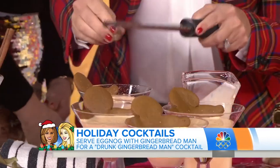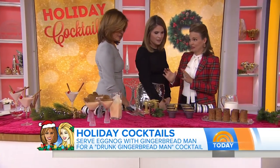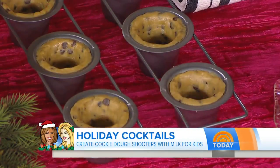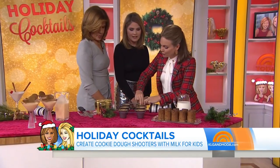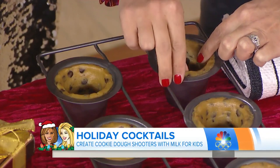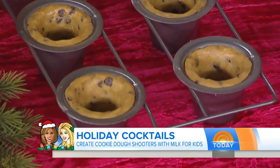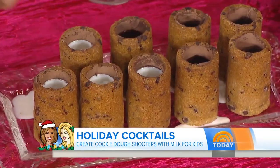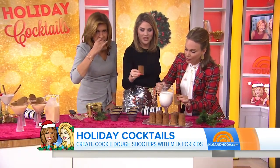To make Santa's visit really memorable, these are cookie dough shooters — non-alcoholic, your kids will love you! You get a popover pan, press store-bought cookie dough about a quarter inch thick, and bake it in a popover pan. You get these little cookie shooters. The best way to enjoy them is to bite a little bit and then sip — what a sweet holiday!